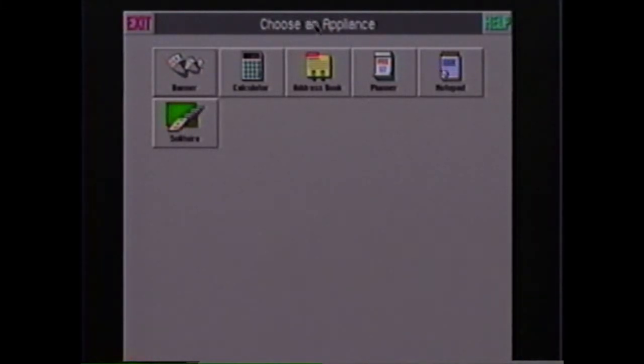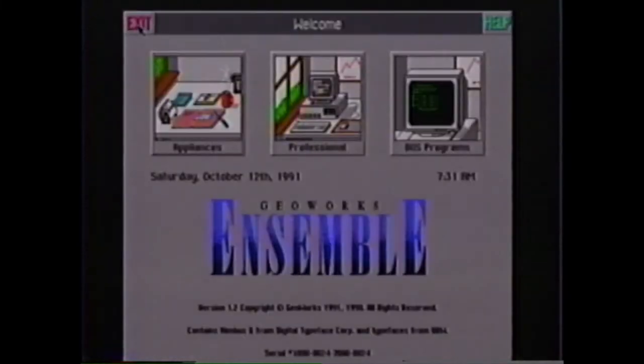For example, to load the notepad word processor, just point to it and click. On the right side of the bar is the word 'Help' — clicking this would display a help screen. On the left side of this bar is the word 'Exit.' Click this now to return to the previous screen. You are now back to the Ensemble welcome screen. To load any program, just point to it with the mouse pointer and click the left mouse button. This is called point and click, and it is much easier to use than typing complicated commands.